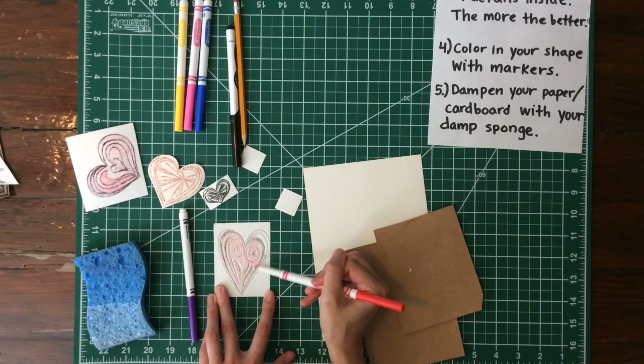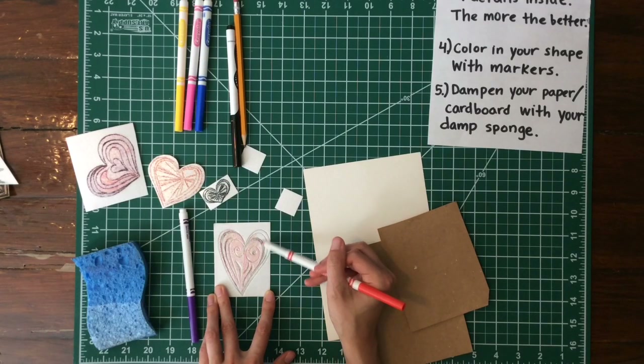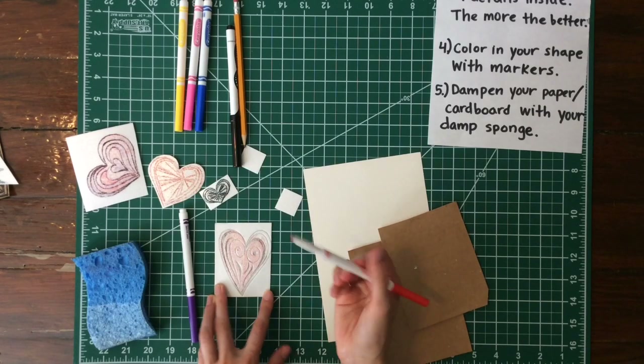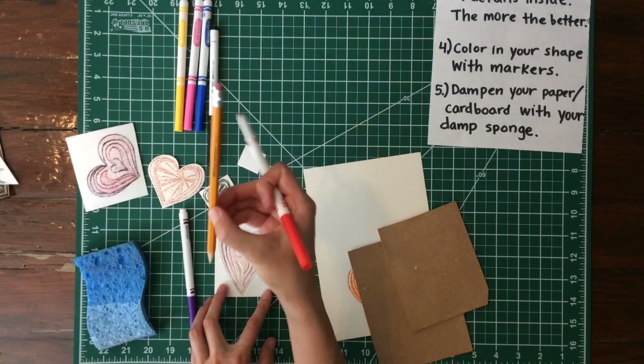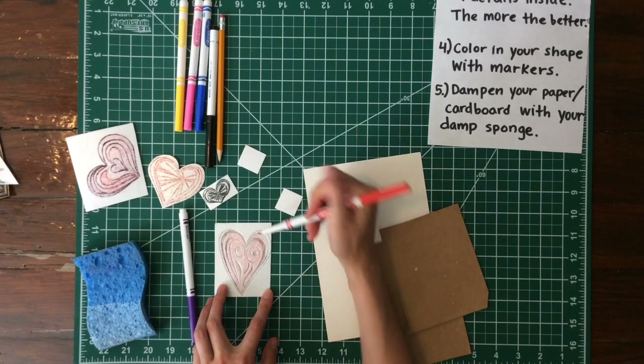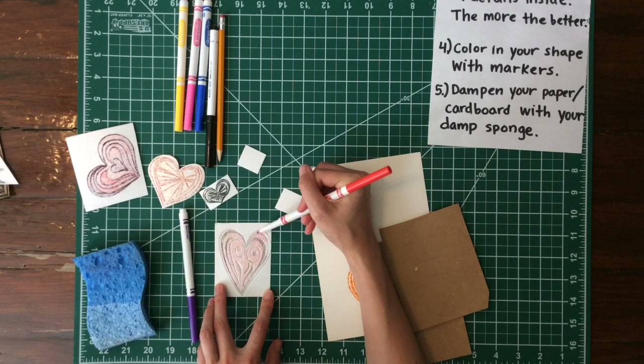One important tip: don't press too hard with your marker. You don't want to do the same thing with your marker that you did with your pencil — you don't want to be indenting all over your styrofoam shape. That indenting is the job you wanted to do with your pencil or pen in the beginning.